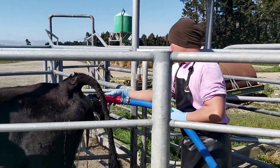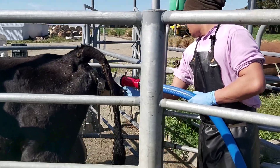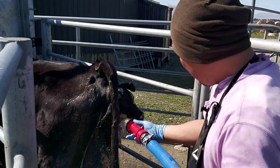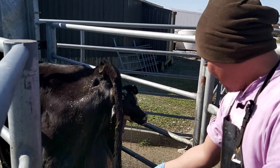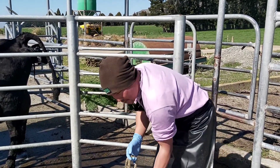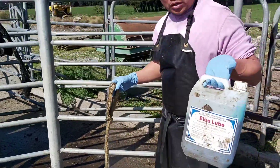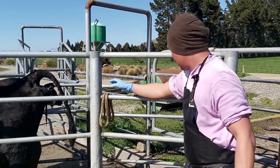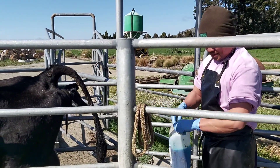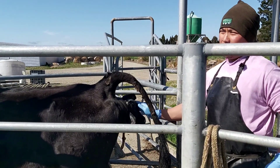We need to pull this one out because it won't come back on its own and it won't come out - we will not be able to fix this one naturally. Everything needs to be clean. We have a rope soaked in warm water and disinfectant to make sure everything is clean.